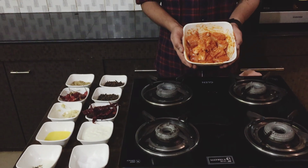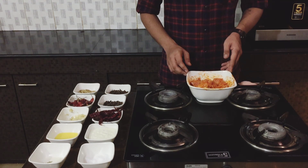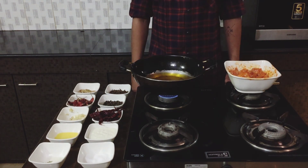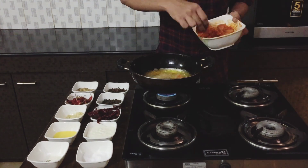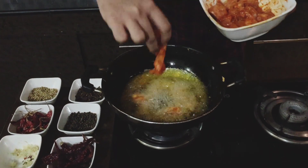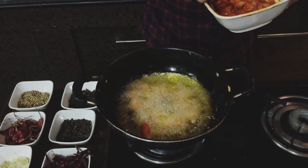Mix it all up together and it should end up looking something like this. Once the chicken is marinated for a minimum of two hours, take a pan, fill some oil in it, and start heating it. Once the oil is well heated, add the chicken to it. Please make sure that you don't overcrowd the pan.